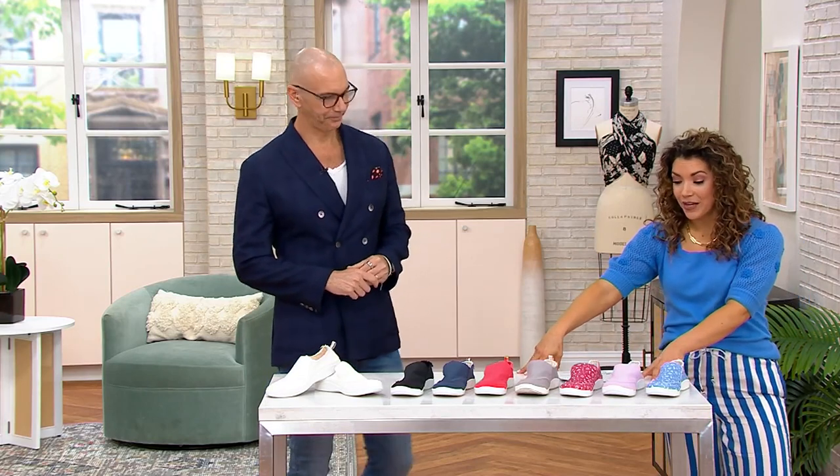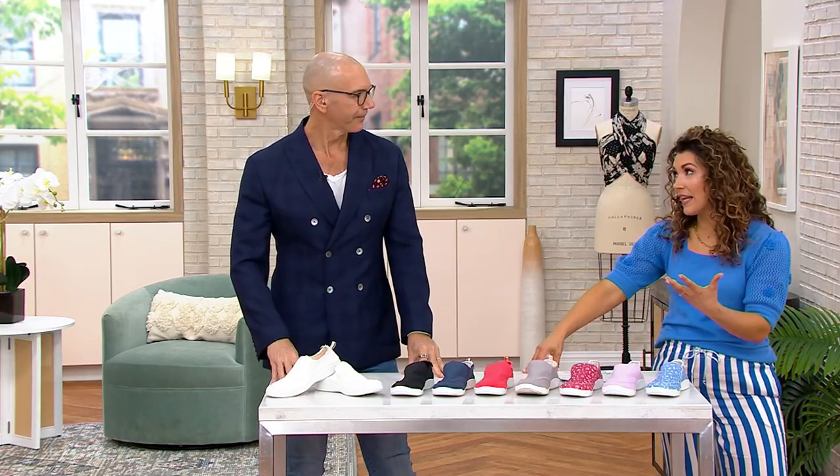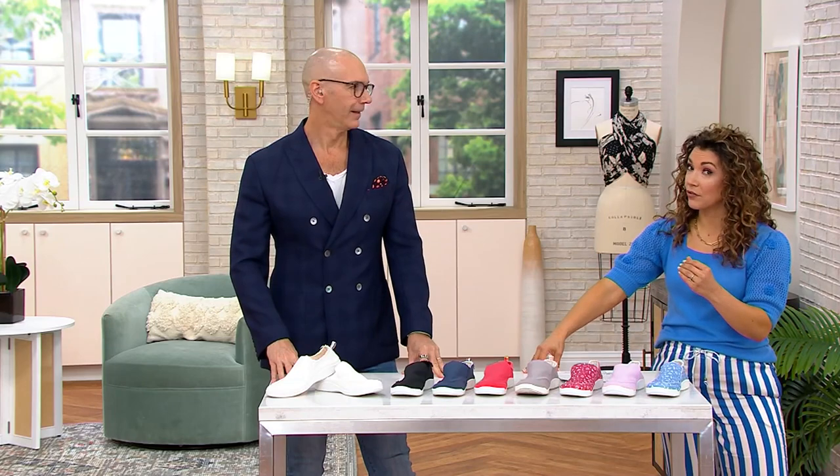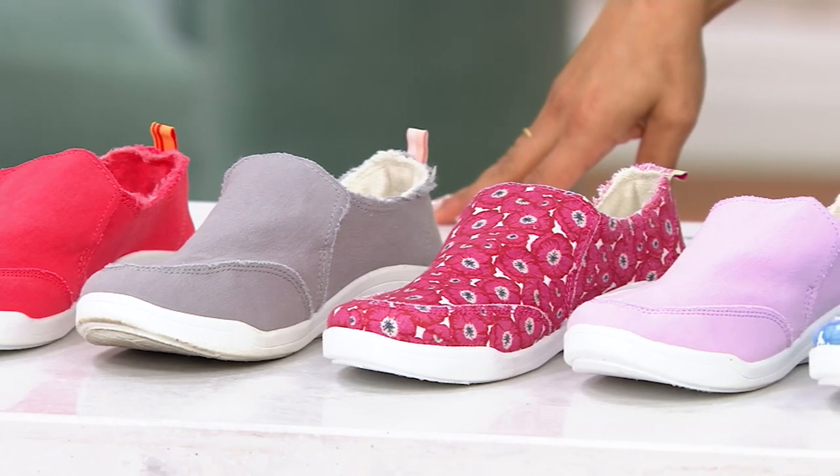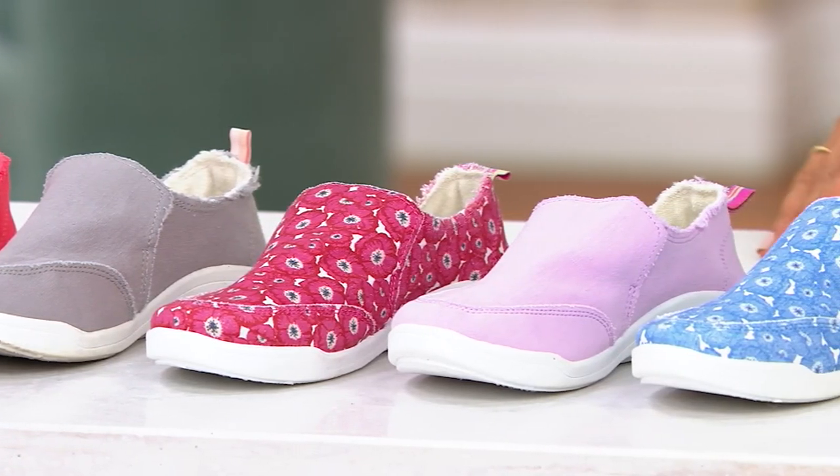And look at these playful colors too. Oftentimes when we get a lightweight canvas shoe, it's ultra lightweight, which means the footbed, the support is also light — it's a little too light.